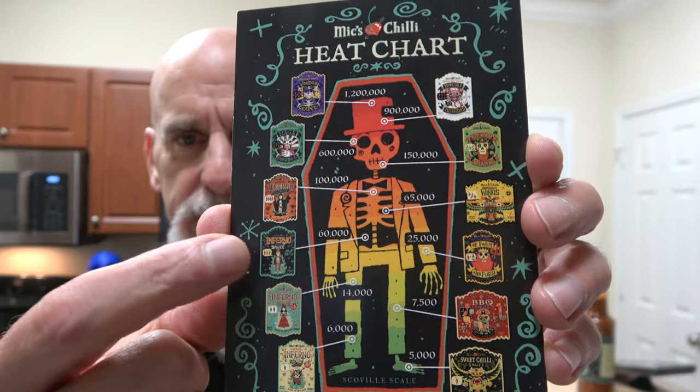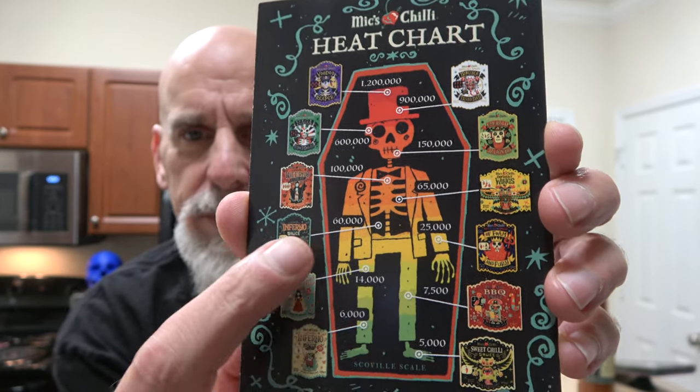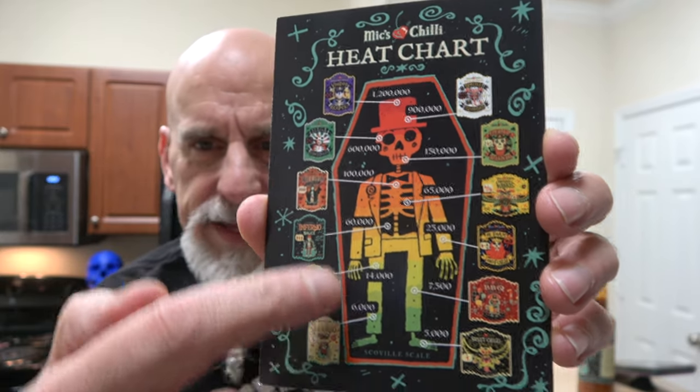The sauce we are doing today is Inferno, which on his heat chart is right here — we started here and we're working our way up. Each one has a heat scale, and it's kind of just a guess based on the chilies that are in the sauce. It's pretty cool.